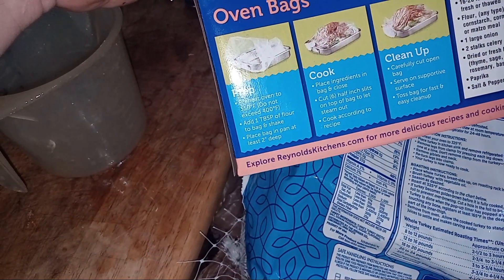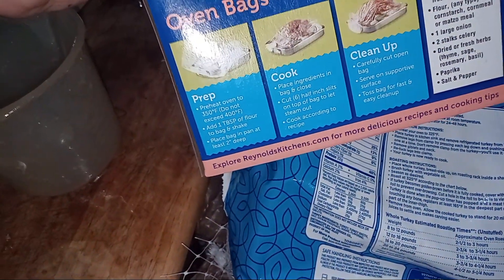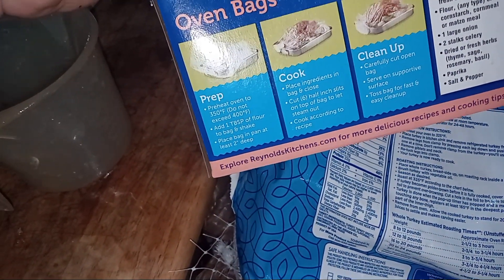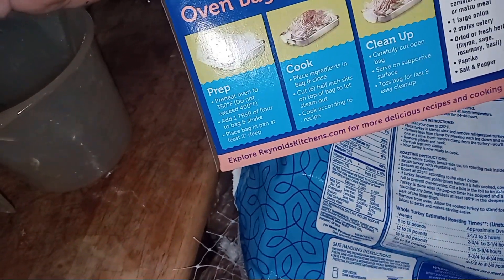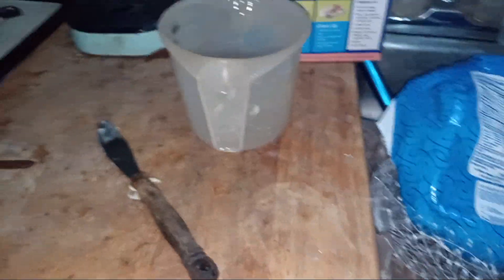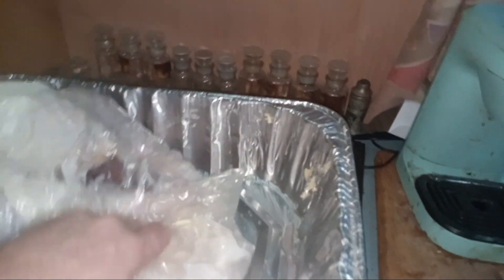One tablespoon of flour in the bag and shake. Place bag in pan. Close and cut six half-inch slits on top of the bag to let steam out, cook according to recipe. So we have to cut a couple of slits in it. I put a little flour in here but didn't shake it up.